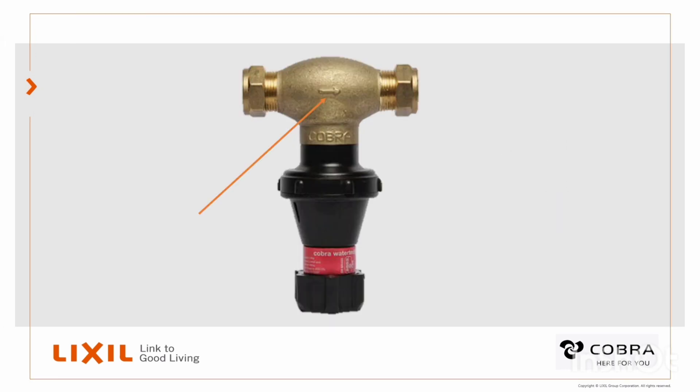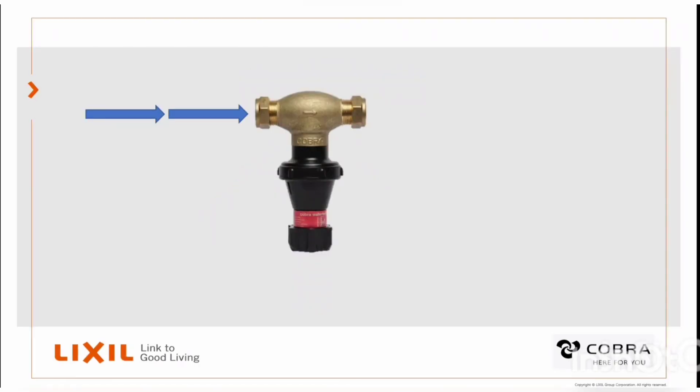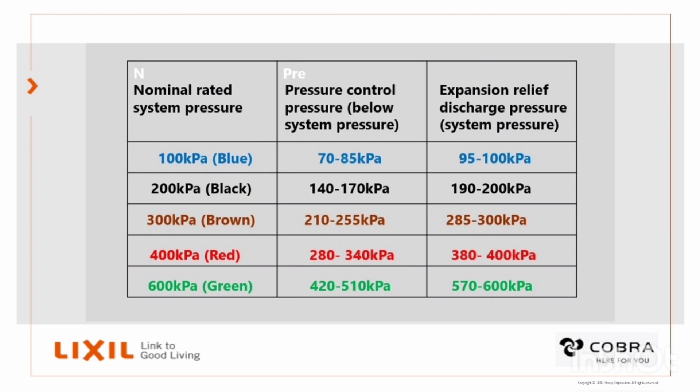All Cobra pressure control valves have an arrow embossed on the side. This is to indicate the direction in which the valve has to be fitted. All pressure control valves are color coded, making it easy for the plumber to identify the different pressure categories.